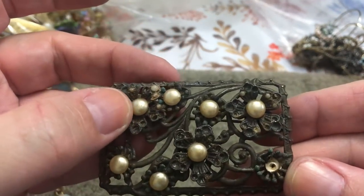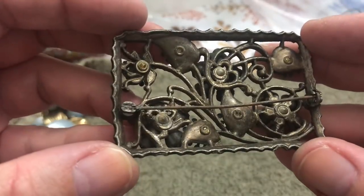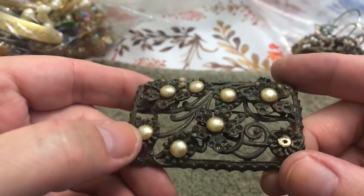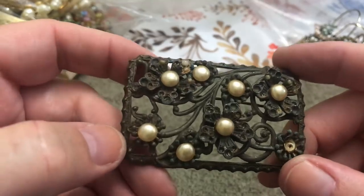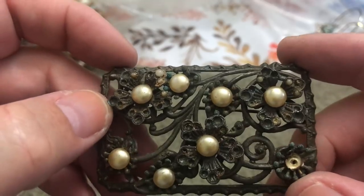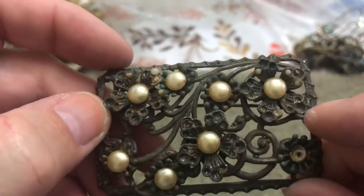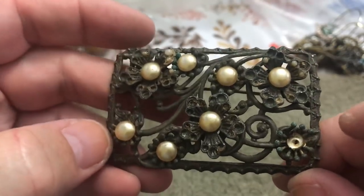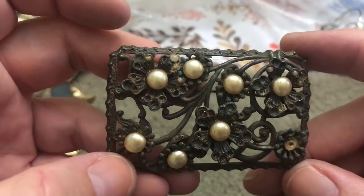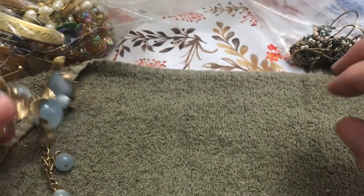This is old-looking, at least. I don't initially see any name. It's got some pearl — little ones. I think those were all over here — oh, what a shame. Something like this I just can't throw out, it's just too cool. But I don't know what to do with it.